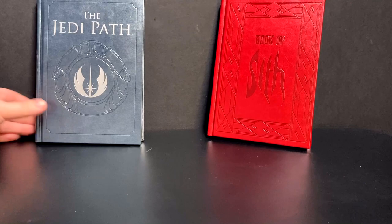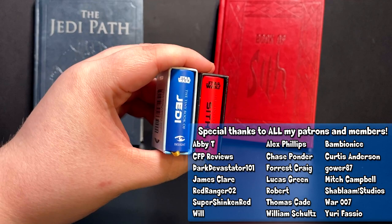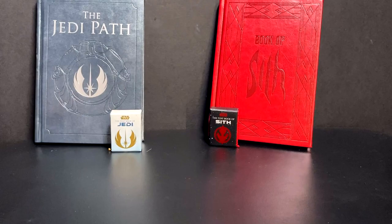Recently I came across a cute little thing on Amazon. There's this little series that Inside Editions does called the tiny book series, and I found these - the Tiny Book of Jedi and the Tiny Book of Sith. You can definitely see these are absolutely tiny.